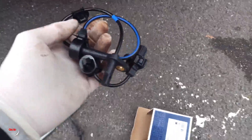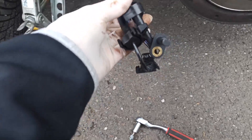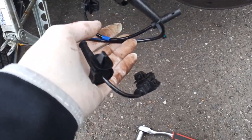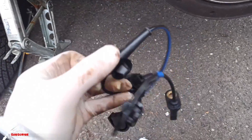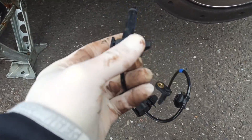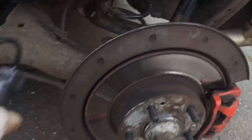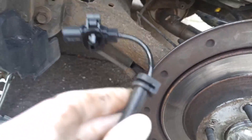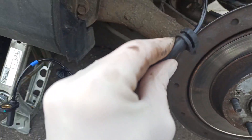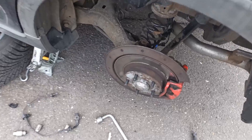Here is the new sensor — just like the new one. You can see we already have this clip; I'll take it out because the clip is already here on the new sensor, so it's easier to just take it from here. Now all I need to do is plug it back in.